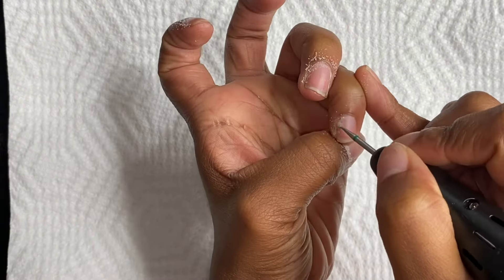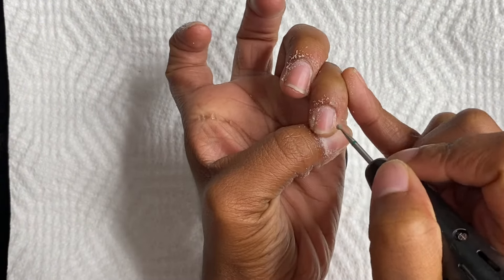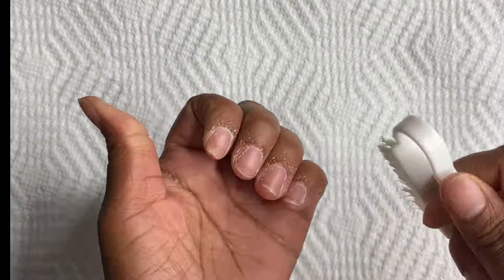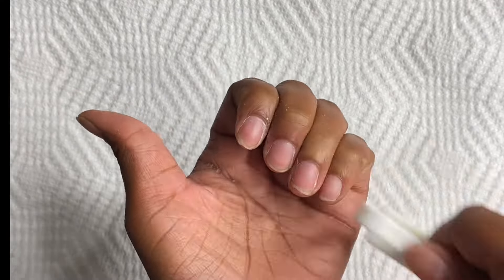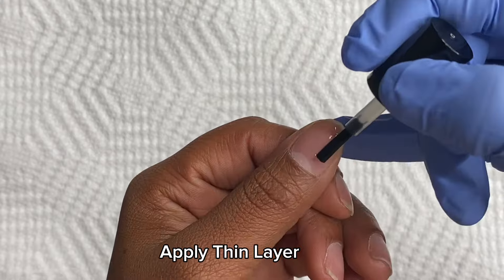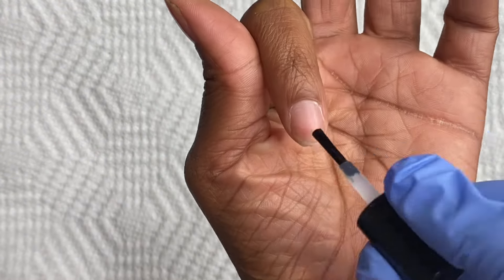So I decided to paint her nails with glitter, and I went ahead and did the cuticle prep on my other hand too while I was already occupied. I'm using the peel-off base coat and I'm going to apply a thin layer to all five nails.